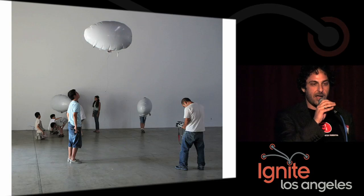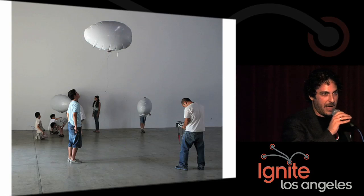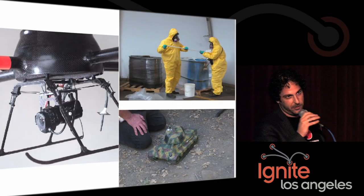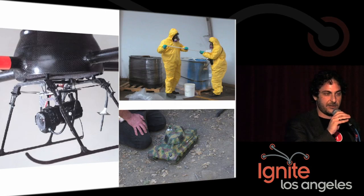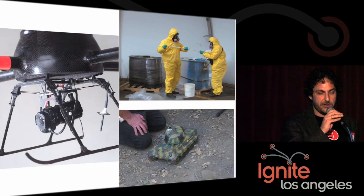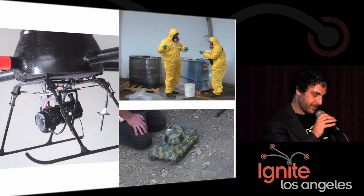So you might be wondering: what do I do with a flying robotic blimp once I have one? You can put a camera on it and you've got a paparazzi bot — very popular here in Hollywood. You can put some hazardous waste detectors on it and have an EnviroBot. Or you can put on some IR emitters and do laser tag with your friends who have radio-control tanks. It's fun to call an air strike on your friends, believe me.